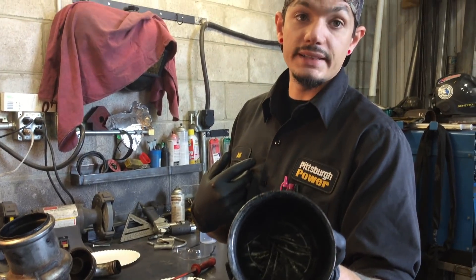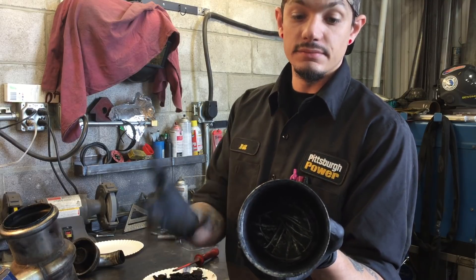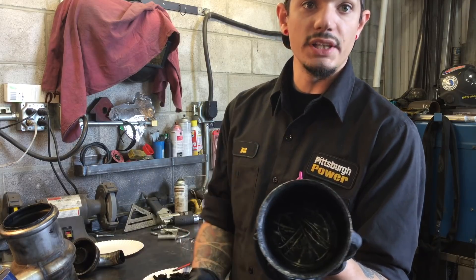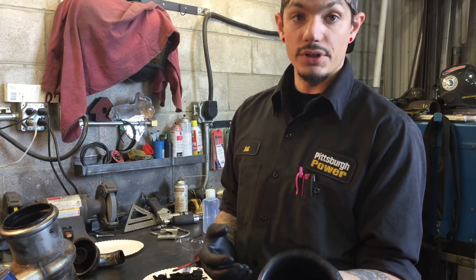Now if you want to make this spotless again, a can or two of brake cleaner and some rags and you can make that real clean inside. But it really doesn't matter — just as long as you get all the heavy soot out of here is all that counts.